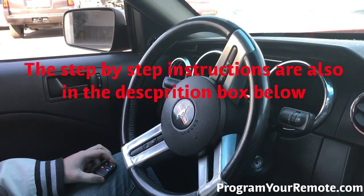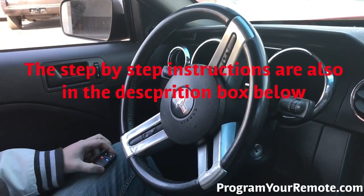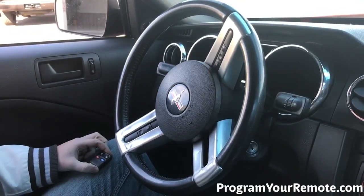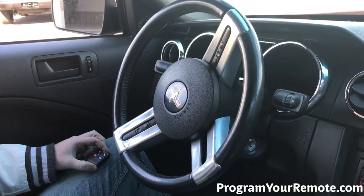Welcome to Program Your Remote. Today we're going to be looking at a programming procedure for Ford, Lincoln, and Mercury vehicles. This procedure fits a wide array of vehicles. If you're unsure if it fits your vehicle, you can go to our website ProgramYourRemote.com to see if this applies to your vehicle.